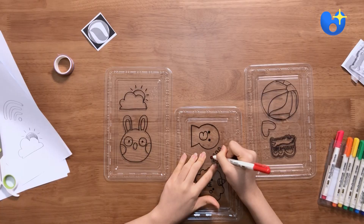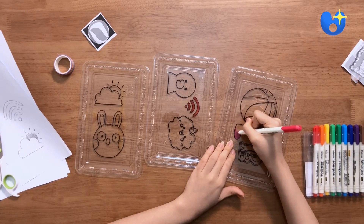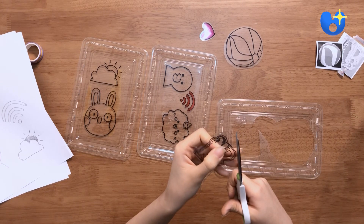I'm going to start off by coloring in the smaller images with the permanent marker. Keep in mind that it will come out a bit lighter than acrylic paint. Cut the images out and then leave some space around it so that the pins don't come out too small.